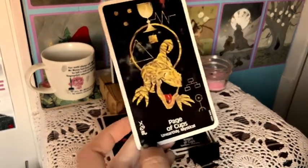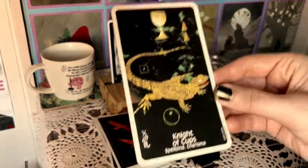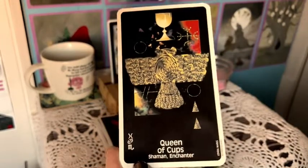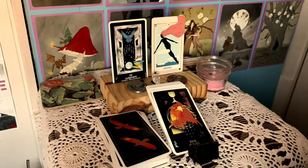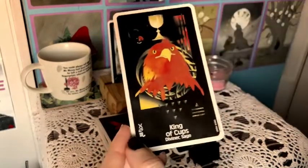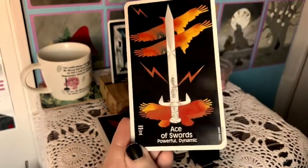Sylvain said in one of his recent videos that he likes pip cards with feeling, and I do too. I think it's a great balance when you have room in the artwork to create your own interpretations, but it's not just nine cups — there's a little bit more to it, a jumping-off point for your imagination. I find this imagery very accessible and simple.